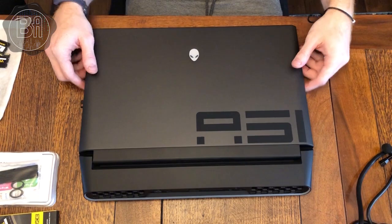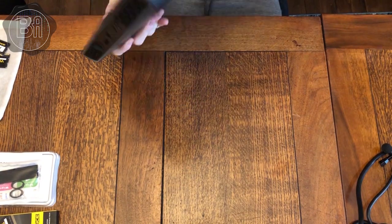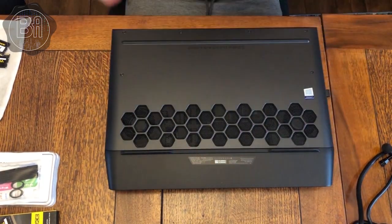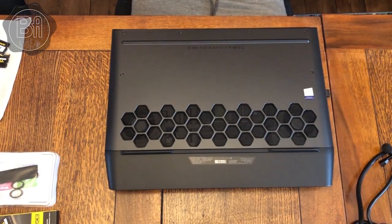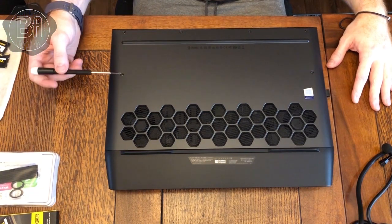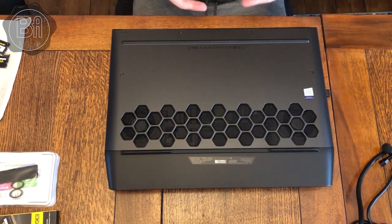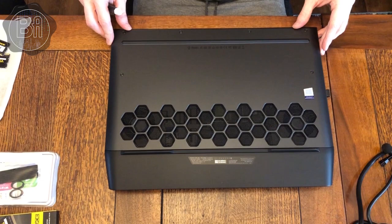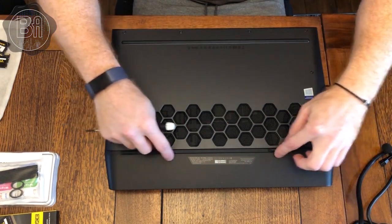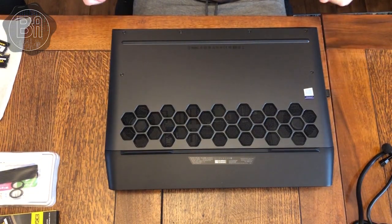We've got the Alienware disconnected from the power source. We're going to gently flip it over, take off any dust, and then unscrew these six screws around the edge here. That will allow this section of the back to lift up with a little bit of leverage and gentle prying. There are some little feet anchored into the base, so once I lift it I should be able to pull it out.